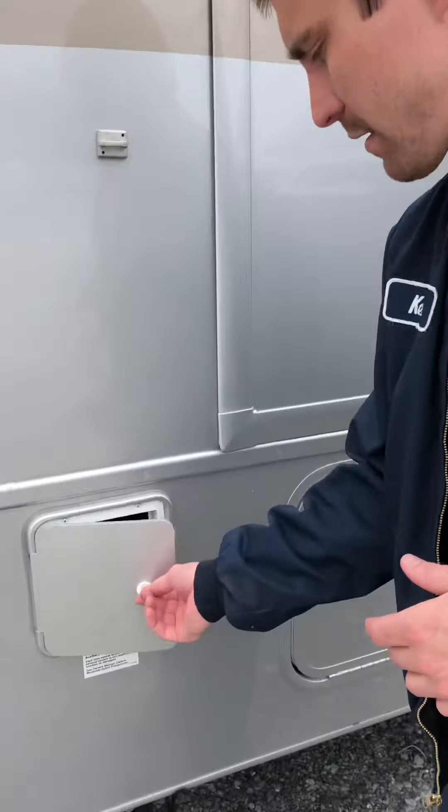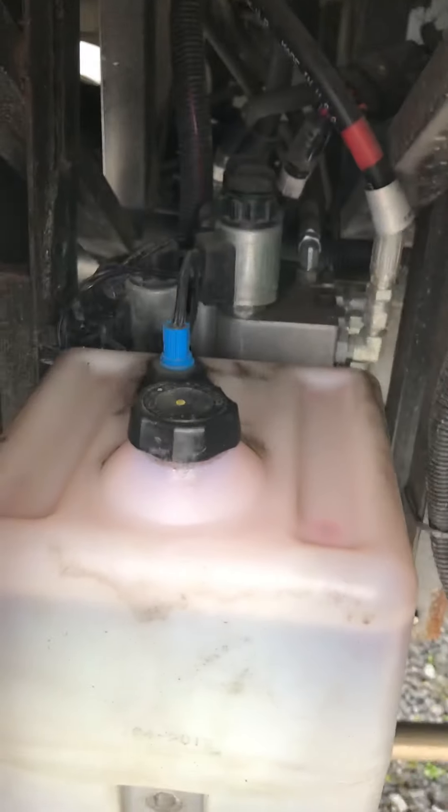I'm Ken, congratulations on your new purchase. We're going to go over a couple things you need to know about the coach. Here you're going to find your hydraulic fluid for your jacks — that's where you're going to fill and check the levels.